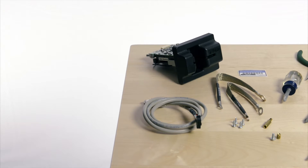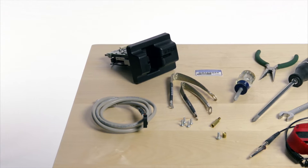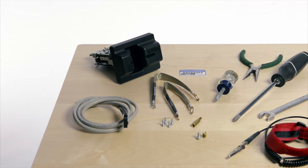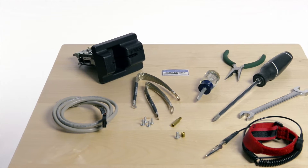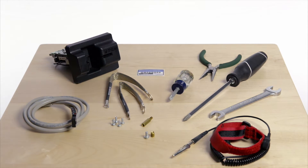Let's look at the parts that are in that kit: a cable, two braided ground straps, four screws, a standoff, and a threaded insert with the screw. Tools needed are two number two Phillips screwdrivers, a 7/16 open-end wrench, a pair of small needle nose pliers, and an ESD wrist strap.